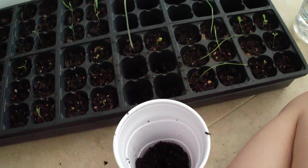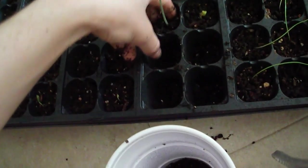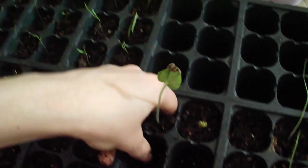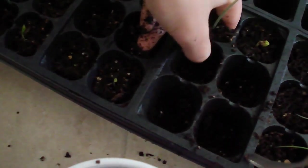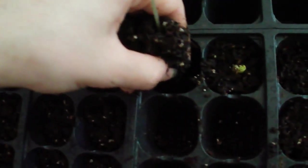Here I am transplanting the okra out. You just kind of put your fingers down the side and dredge up their roots. Okra, we're lucky, only have one root. I'm hoping the root didn't wrap into the bottom — oh it did! It wrapped through the bottom of the holes so I kind of yanked them out.